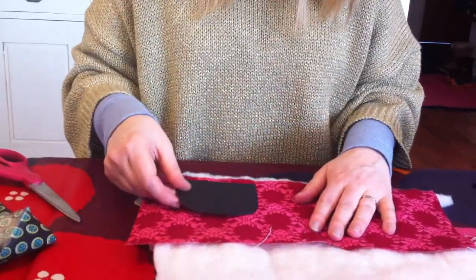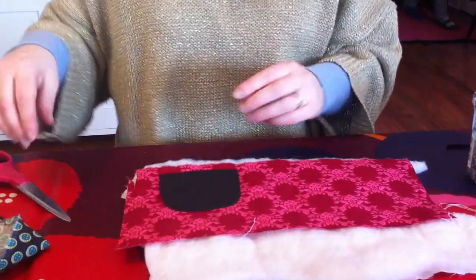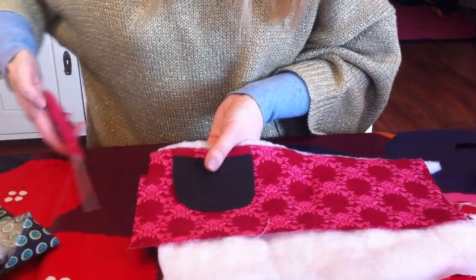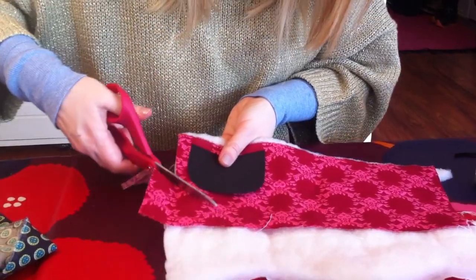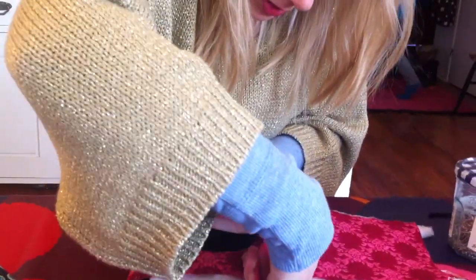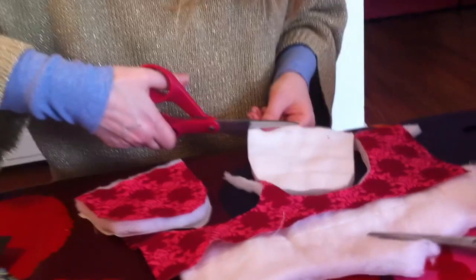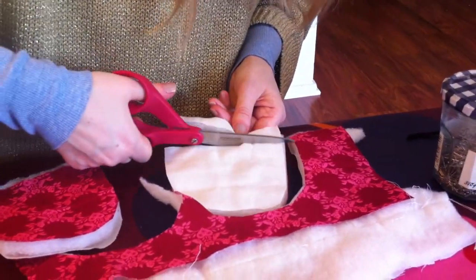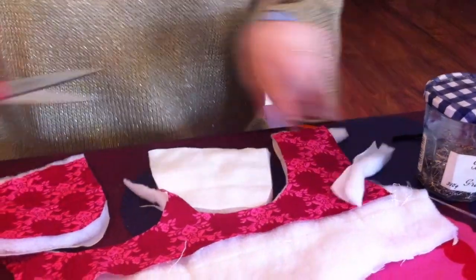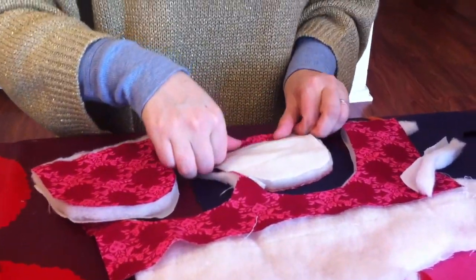We are going to use a piece of paper as a guide to cut the two forms that we want. Now we are cutting off a piece of the wadding and one layer of fabric so that it is easier to bend over the fabric and make a nice edge there.